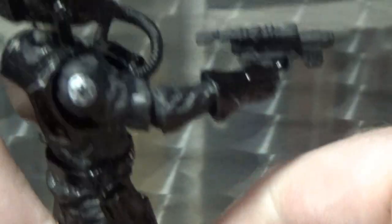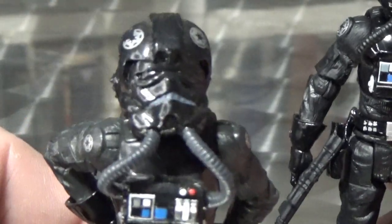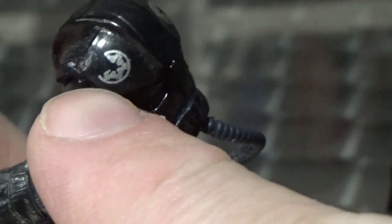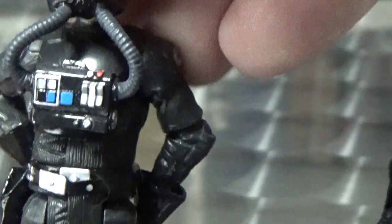He's got his blaster pistol, which does fit in the holster nicely. We'll compare that with the original release. There are slight paint differences on the helmet — this one actually has a little bit of a defect where the Imperial insignia wasn't marked on properly, so I just put it down as battle damage.